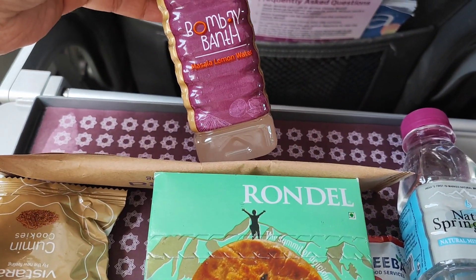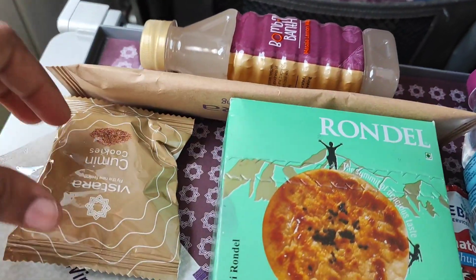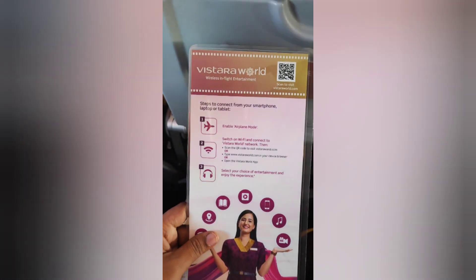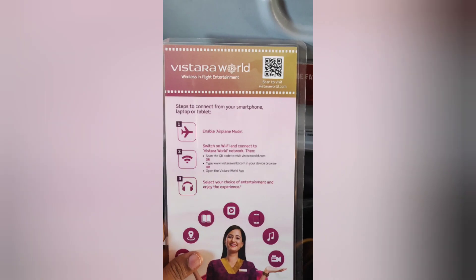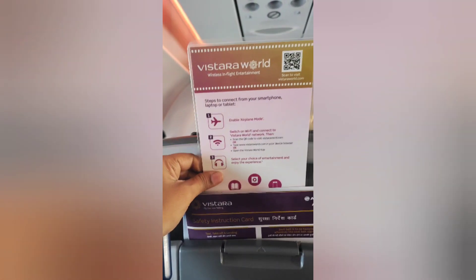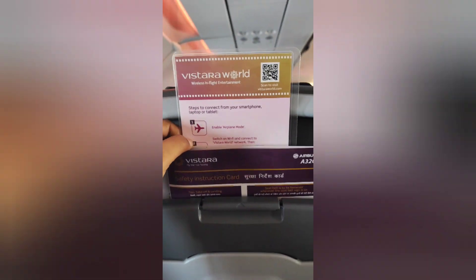You can add lemon to the drinks. We will be able to watch a movie with Vistara World. We will be able to connect to Vistara World's Wi-Fi on the flight. When we scan the QR code, we will open the Vistara World website for movies and songs.